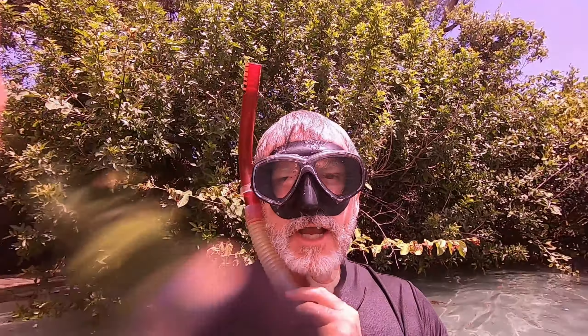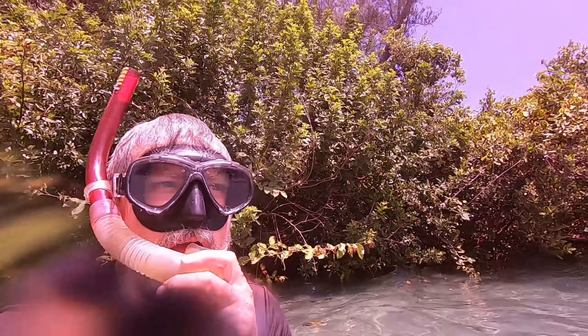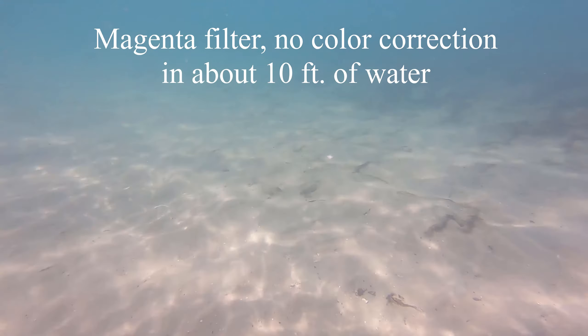Now let's switch to magenta. Magenta is supposed to be better for shallow water or green water, like up in the spring when I was up in Blue Spring. So let's see if I can do that without dropping it. Okay, there's the sun back out — let's go swimming.